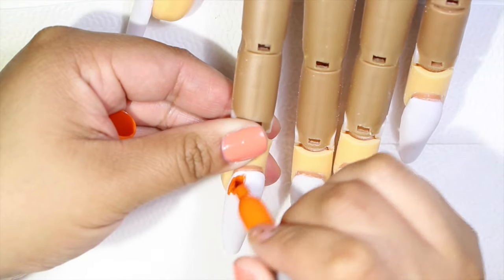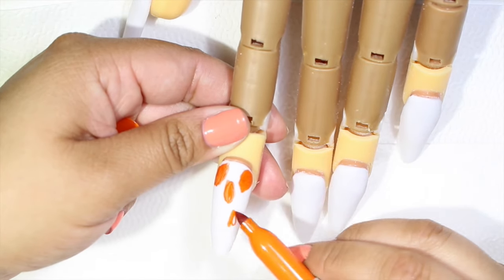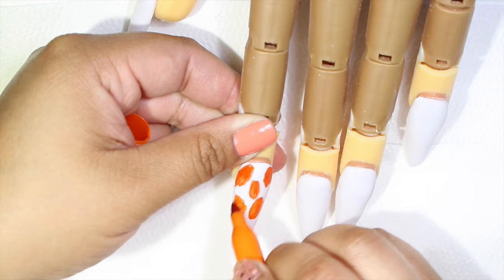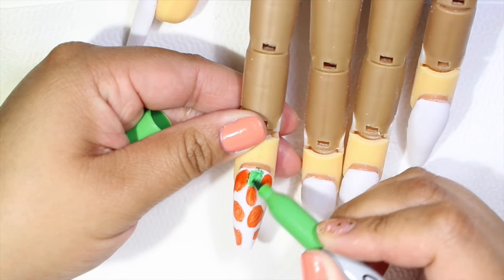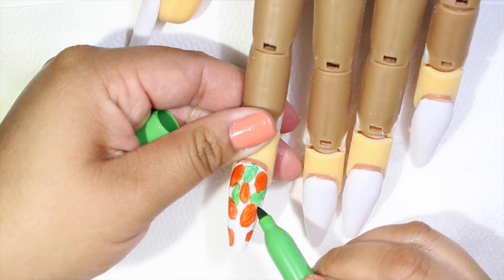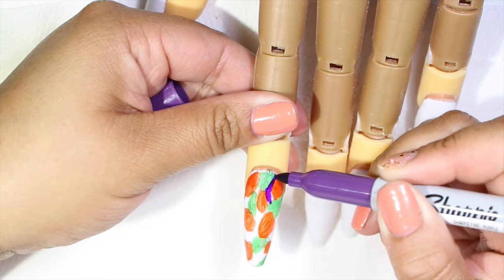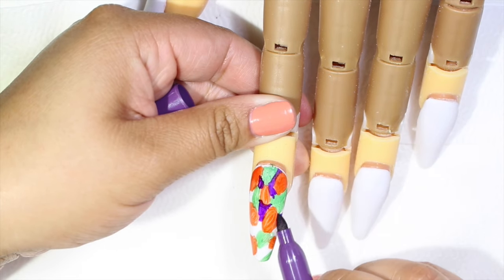If you guys don't have this brand you can use any other brand. Also, if you guys don't want to paint the nail directly with Sharpie, you can use a glass container, paint the bottom of the glass container and then drop some alcohol. Use your brush and apply it to the nail and you're going to have the same effect. Also if you want, there's this alcohol ink that they sell at Michael's and this is pretty much going to do the same thing.